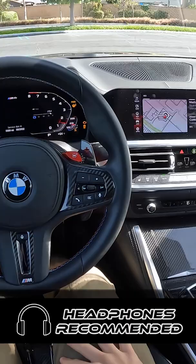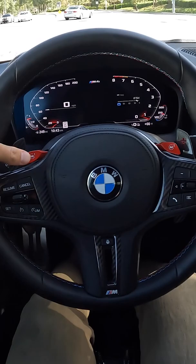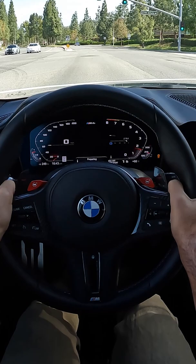To use launch control in the M4 Competition, just program all those settings into one of your M buttons, as I've done here. Hold my foot hard on the brake, pin the throttle — preparing launch control — launch active.